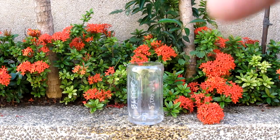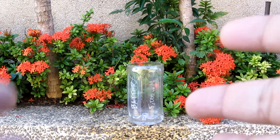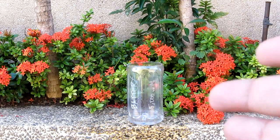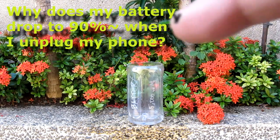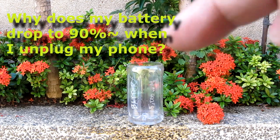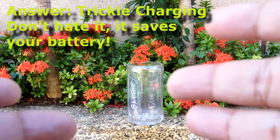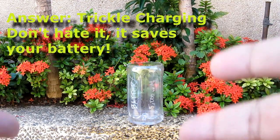Hey guys, I'm Alex from TheTechnoClass.com and today I'm going to demonstrate something interesting with your battery on your phone. Most people wonder why their phones would discharge to about 90-95% when they unplug their phones, but it's actually a technology called trickle charging and it saves your battery from being overcharged.